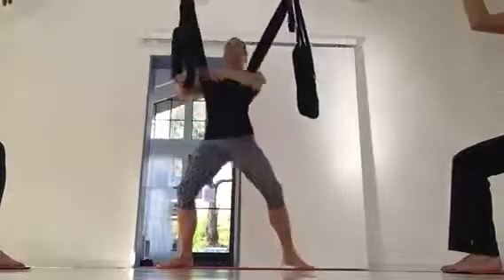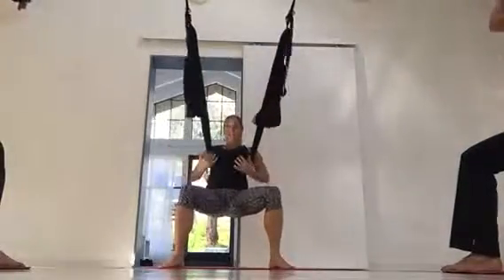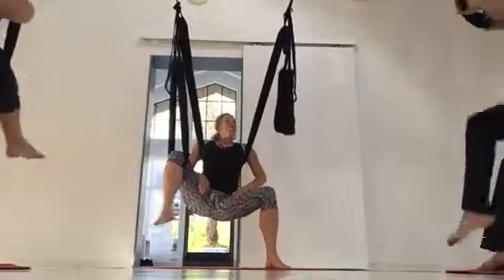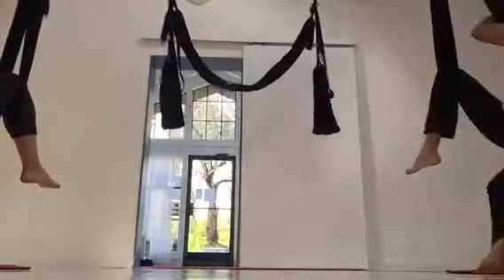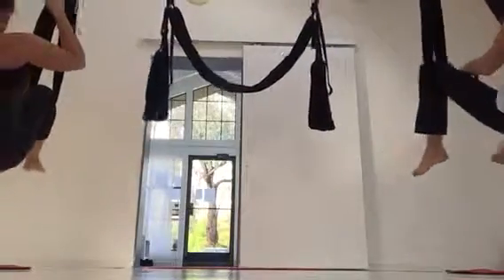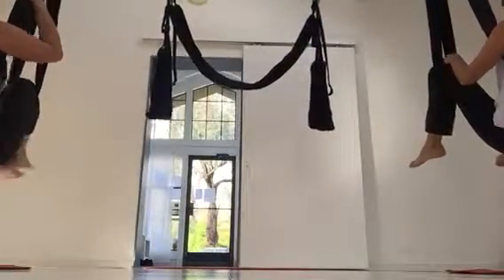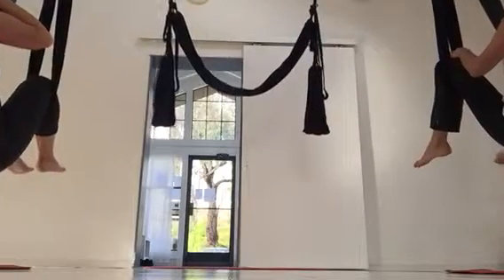Let's test out our leg loops. We're going to stay sitting the whole time — if we try to stand up and put the leg loops on it gets messy. Keep your arms hugging around the swing at all times. Take the leg loop with both hands, pull it down, and put it behind the knee. If anybody needs the leg loops brought down we can do that for you.